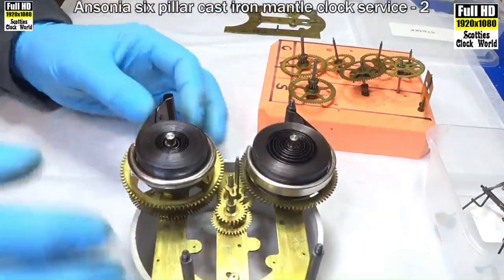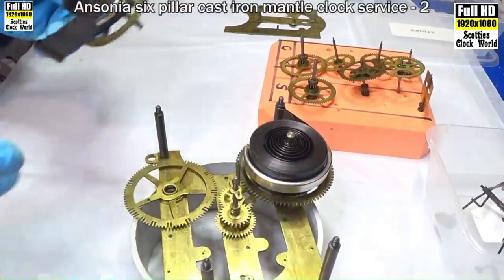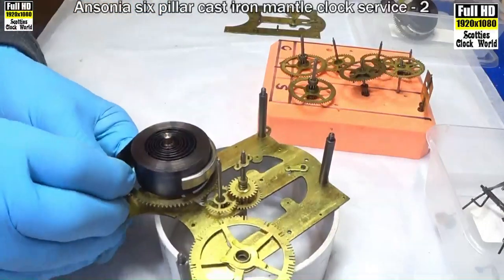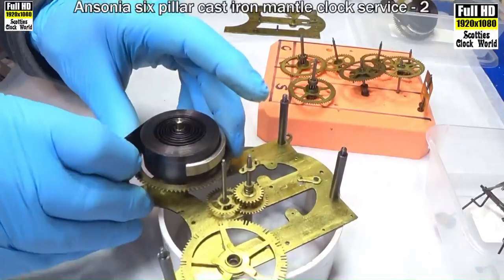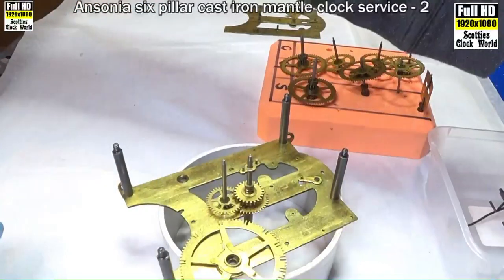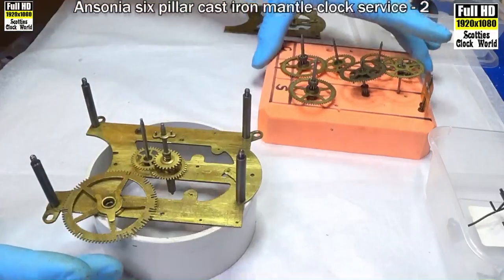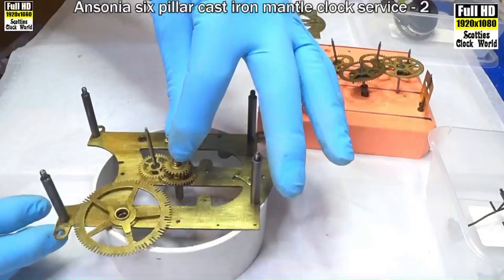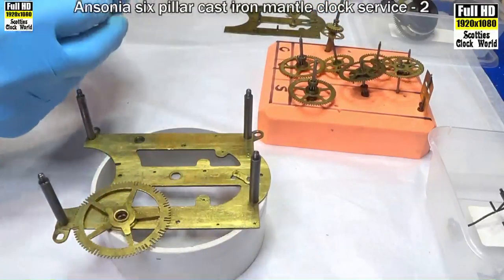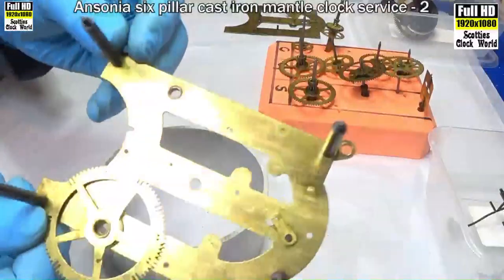Now we'll take the mainsprings out. The contained spring on the strike side goes over there, and the going side — the going train — goes over there. That's the motion works; we'll take those out. That's the back plate — it's all finished, been taken to pieces.